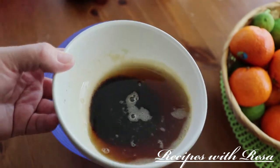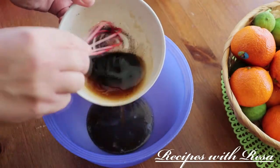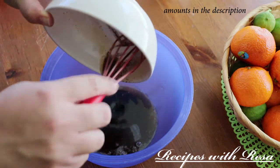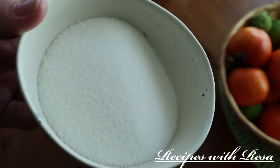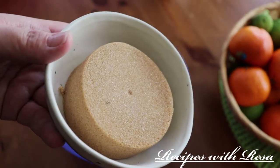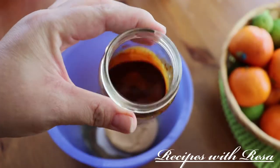Right here we have some butter that I browned. Brown butter is not necessary but it definitely adds to the flavor. To that butter we're gonna add two different kinds of sugar — some white sugar and some brown sugar. This is not an overly sweet cookie.